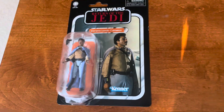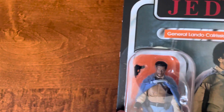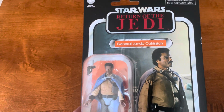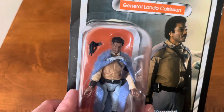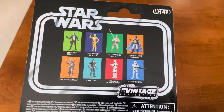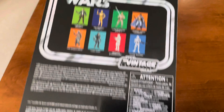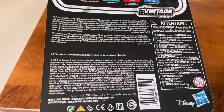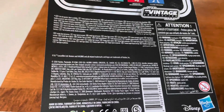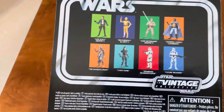Alright, another little video here. I've been meaning to do this. Darth Wiz coming at you with another craptastic review. Return of the Jedi General Lando Calrissian — Lando Calrissian. There he is, Billy Dee Williams. VC-47. This is the second version I think they did of 2020. So I figure let's do an opener on him.